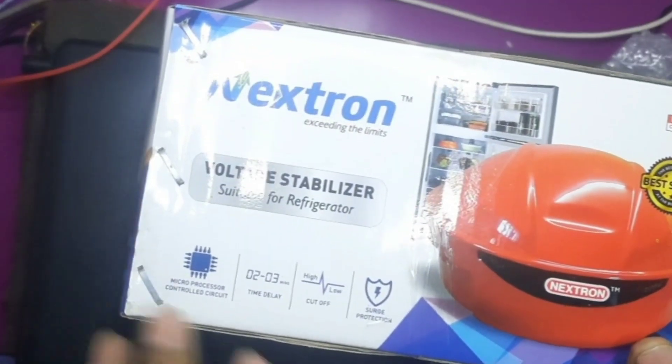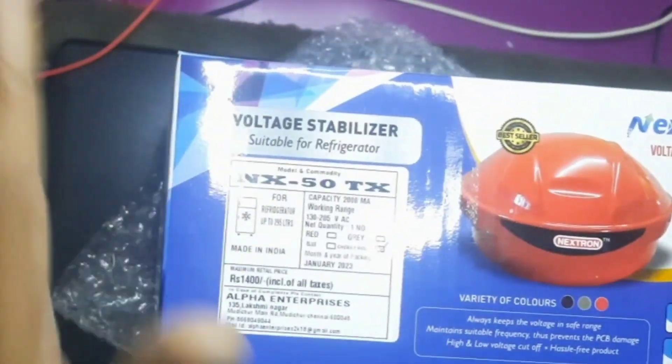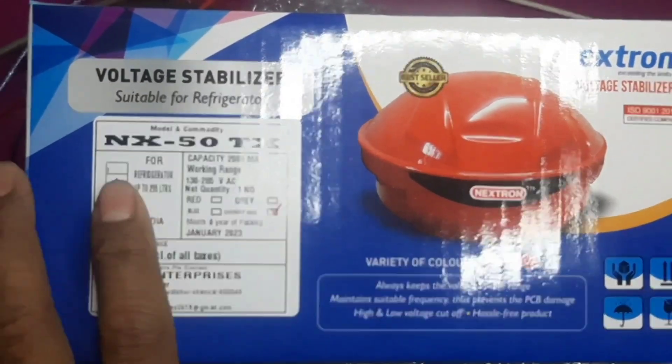You have a microprocessor that works in 2-3 minutes. You have low voltage protection. This is full protection. This is a 2-95 litre refrigerator. This is 230-260 watt.